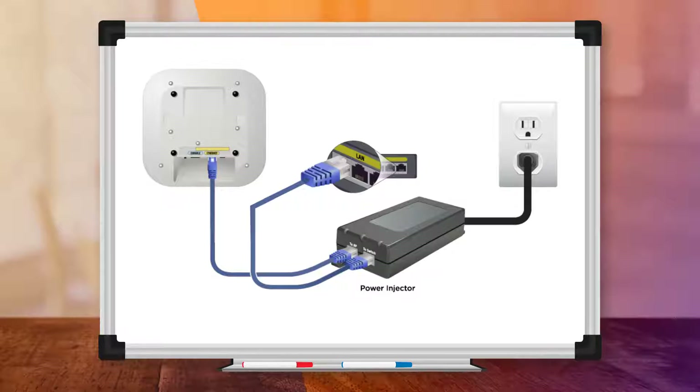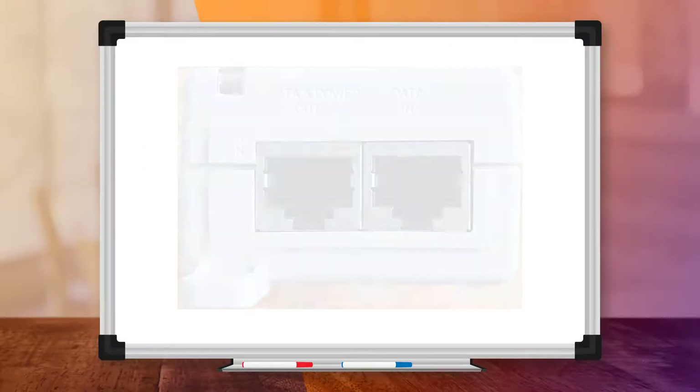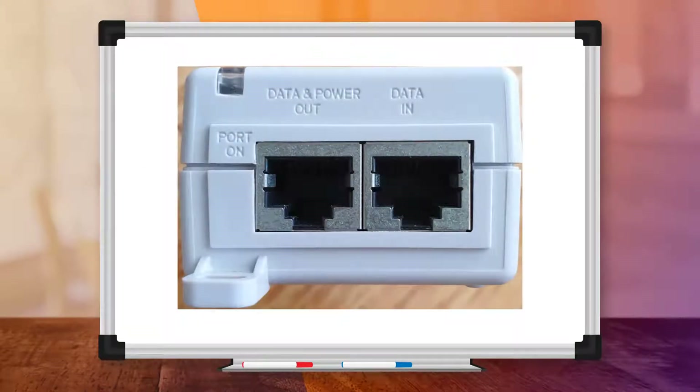If you are using a power injector, again, make sure that all cables are firmly plugged in and that the power socket is actually delivering power. Also, make sure that you have connected the ethernet cables correctly. The data-in port on the power injector connects to the switch, and the data-and-power-out port connects to the AP.